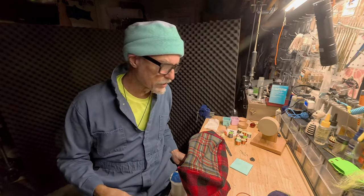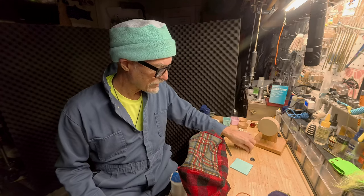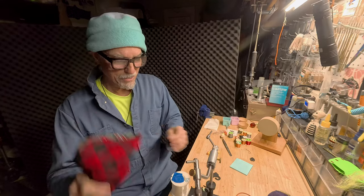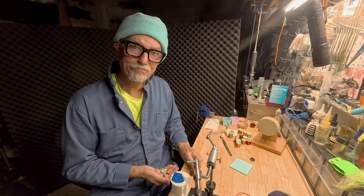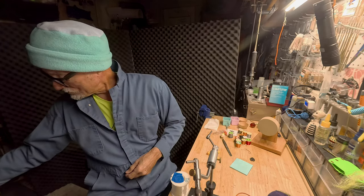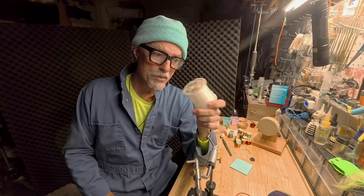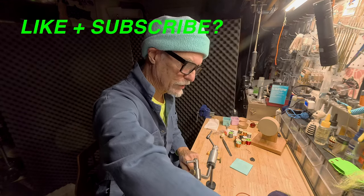More thread — gotta get organized. This is the Dynaking vise — that is nuts and bolts. Some hooks. Andy mono — gotta have some of that to tie your own leaders. Andy mono, nice and stiff for certain parts of your leader.